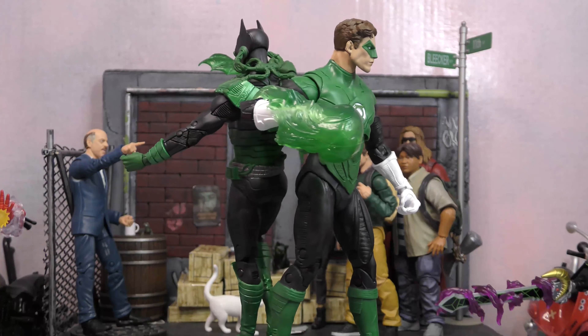That's all the accessories — quite a few, including some cool effects and that cool base. Going over the articulation using Hal: head on a barbell for full movement, butterfly joint shoulders that come up 90 degrees with a ratchet, bicep cut, double elbows, ball peg in the torso, waist cut, legs up about 90 degrees, no thigh cut but double knees so Green Lantern can kick his own butt, no boot cut but ankle rocker and toe articulation. Same articulation for Dawn Breaker — McFarlane is pretty uniform across all figures.